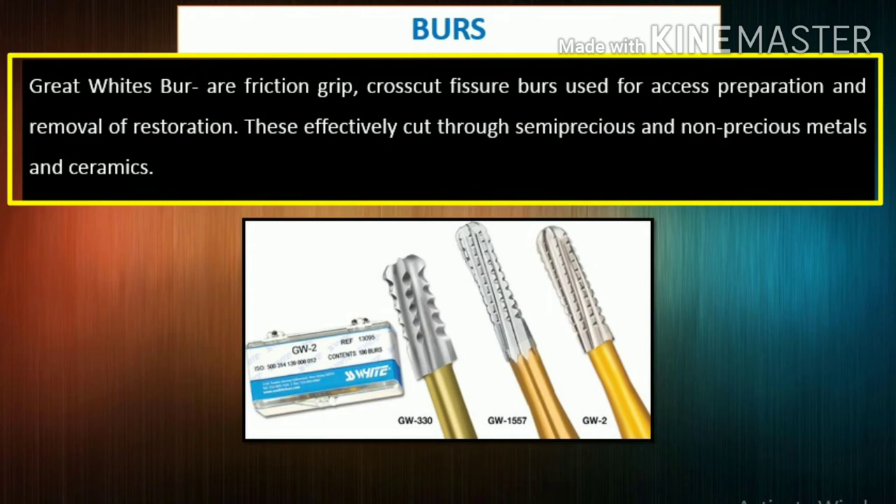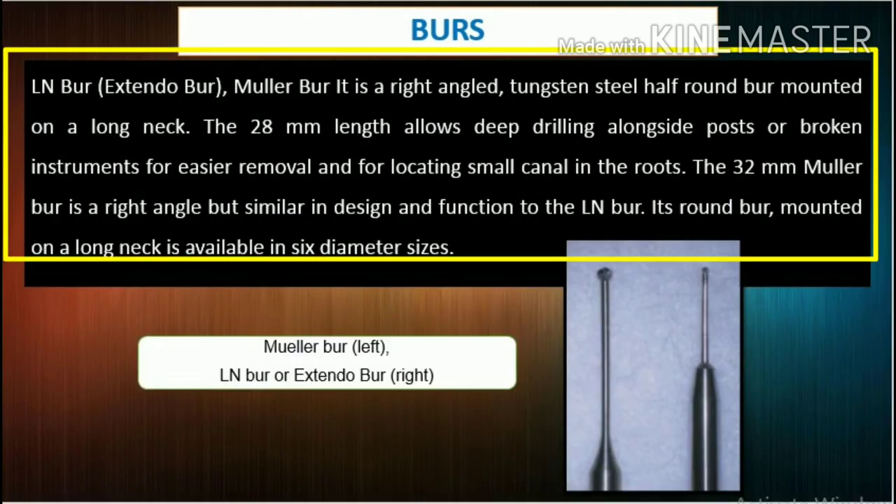Great whites are friction grip, crosscut fissure burrs used for access preparation and removal of restorations; they effectively cut through semi-precious and non-precious metals and ceramics. Also available are the LN burr and Extendo burr. The Mahler burr is a right-angled, tungsten steel half-round burr mounted on a long neck; its 28mm length allows deep drilling alongside posts or broken instruments for easier removal and for locating small canals in the roots. The 32mm Mahler burr is similar in design and function to the LN burr.